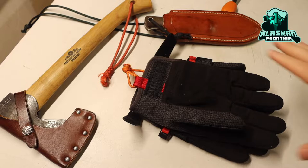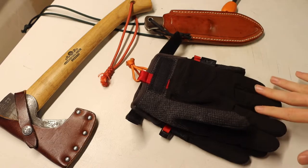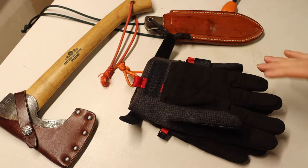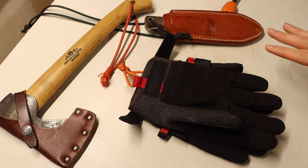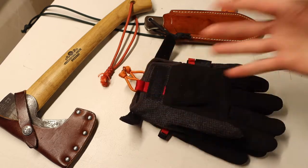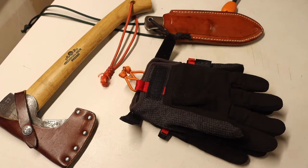Okay boys and girls, today we're taking a look at a breakdown on paracord lanyards. We're going to be looking at the three most common lanyards that I run throughout my gear and that you will see on the channel. I'm going to be breaking down what the purpose of these lanyards are, when I use them, and why I use them. So without any further ado, please like, share, and subscribe and let's jump right into it.